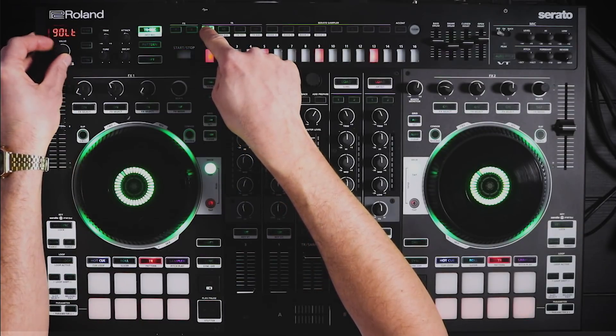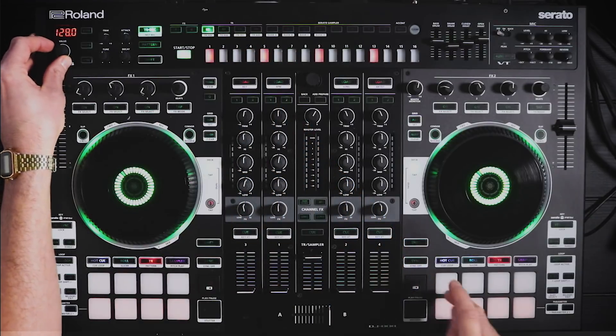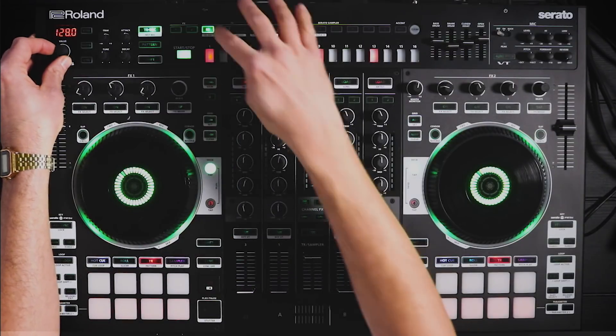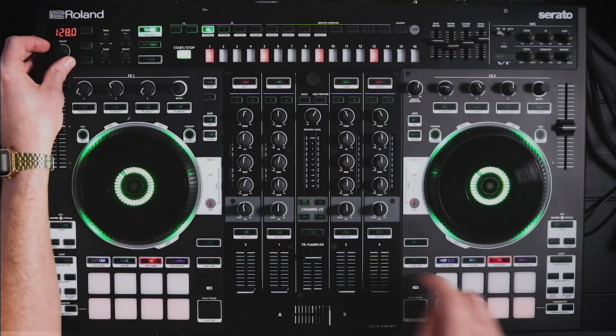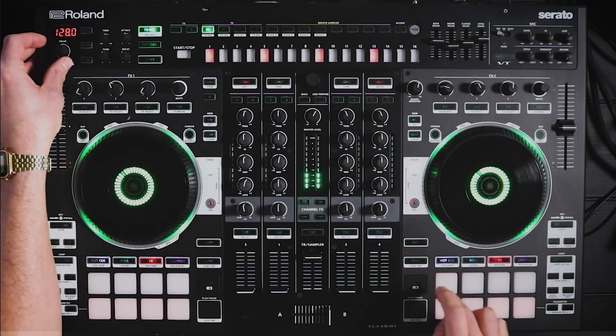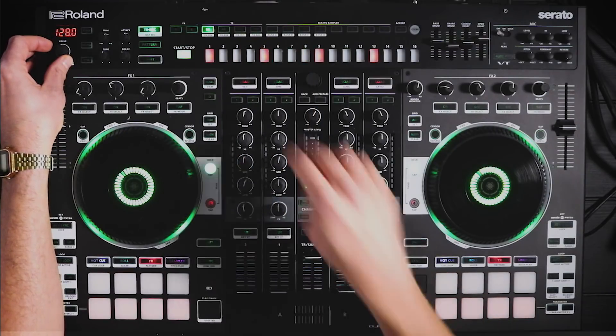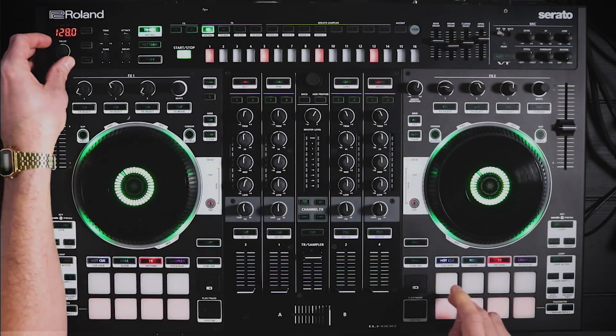In addition to the bass drums, we've also added low toms. So you've got the 909 low tom, 808 low tom, 707 low tom, and 606 low tom — one for each kit.